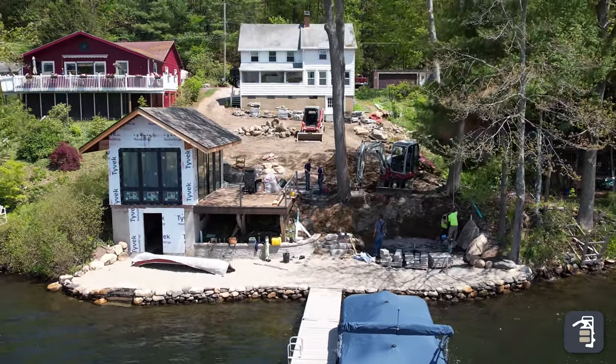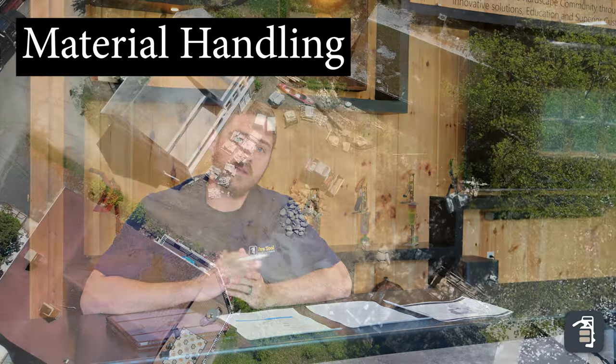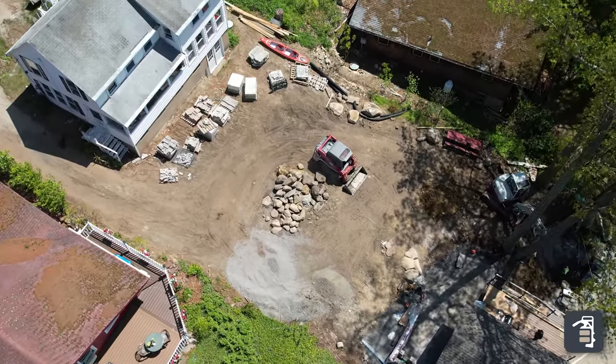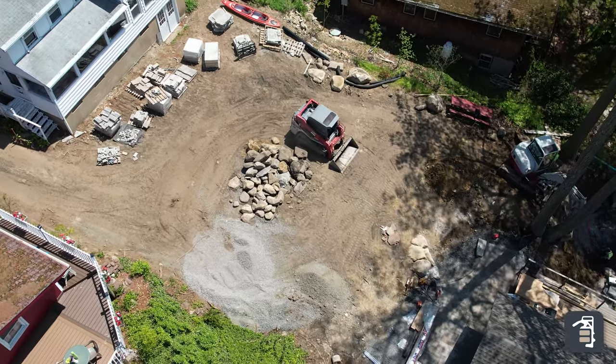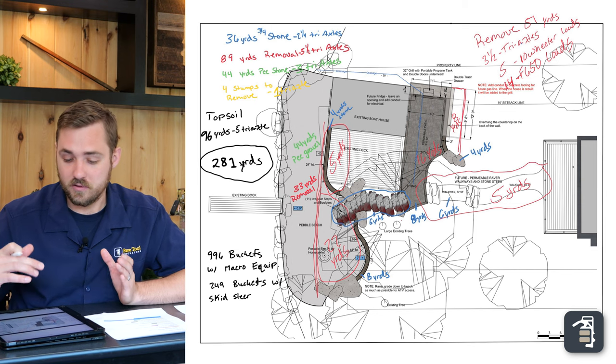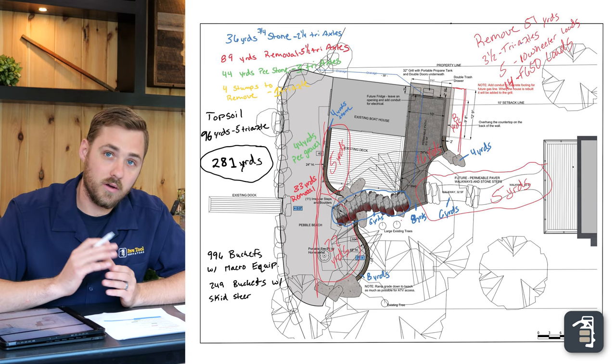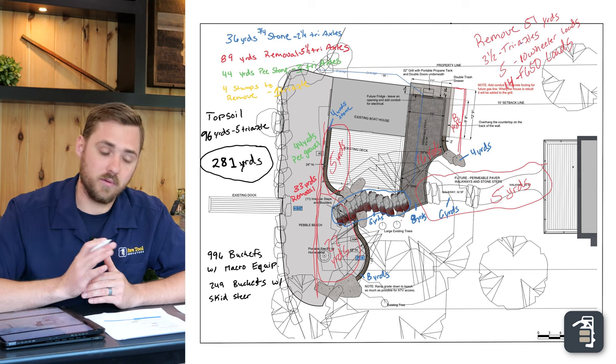We do want to use the appropriate machinery to do this project. The first thing we're going to run through is the removal and material handling, or bringing in material. There are programs out there that can decipher how much material needs to be removed and brought back in. Smart Level has a program within their altimeter that shows you how much material needs to be removed. For this application I just ran some quick numbers to get a rough idea — in my findings we have about 89 yards of material that needs to be removed from the project.